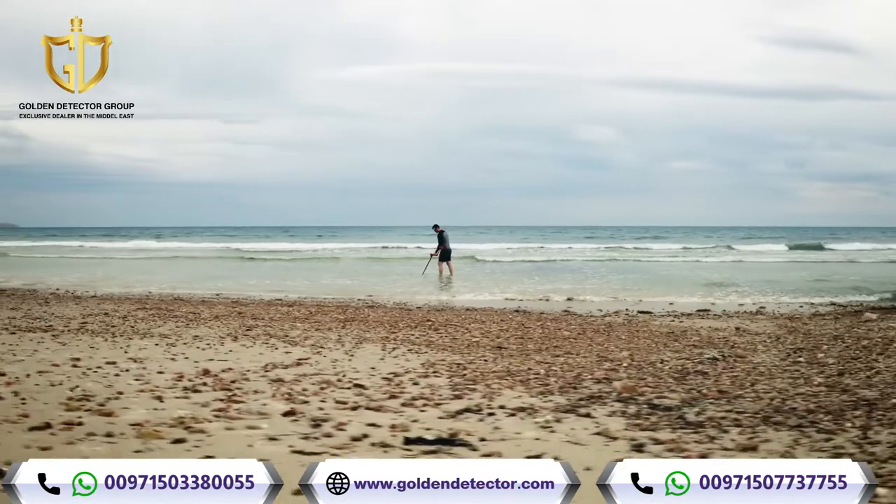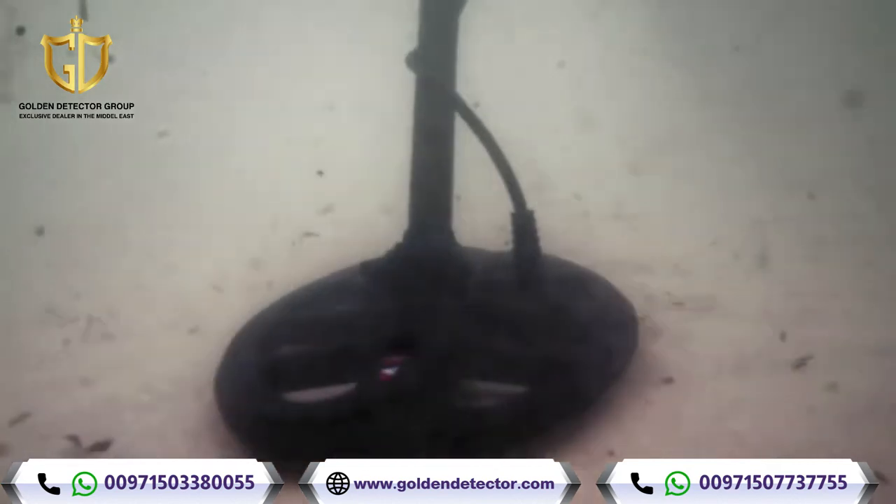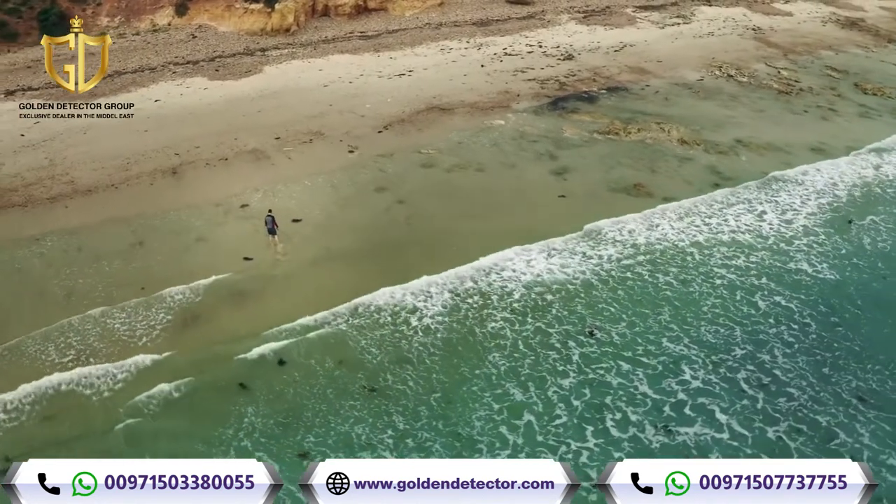Using proven and finely tuned algorithms from the MindLab Equinox series, Vanquish outperforms other detectors in wet sand and salt water.